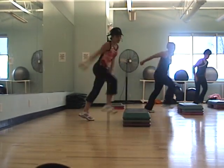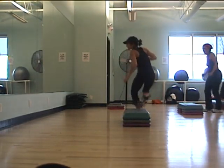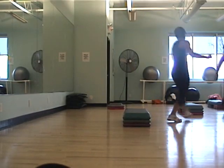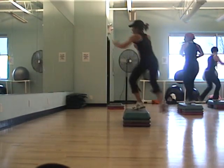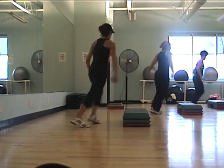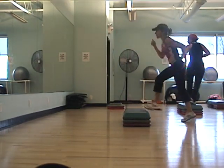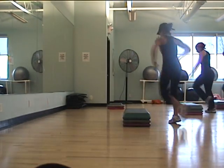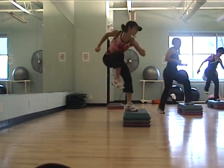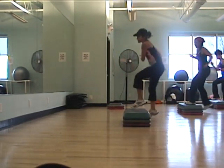Chasse turn twice, basic, cross over lunge, repeat two, walk, chasse turn twice, basic, cross over lunge, repeat two, walk back, shuffle rompa, tap tap hello, basic corners, cross over lunge, repeat two, walk back, shuffle rompa, tap tap hello, basic corners.